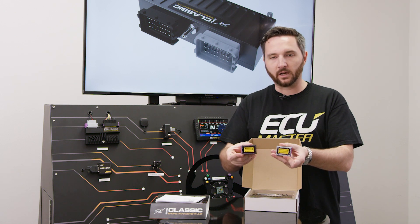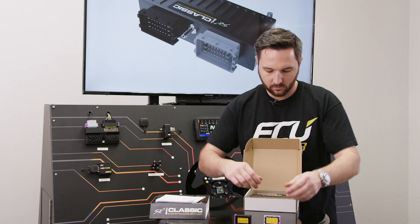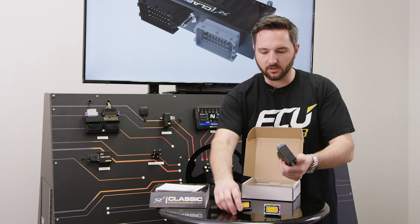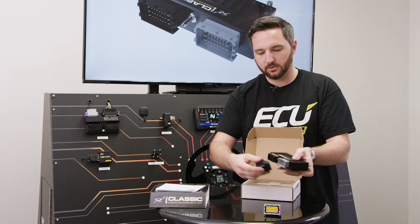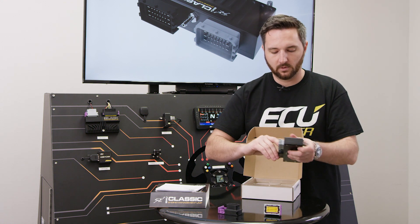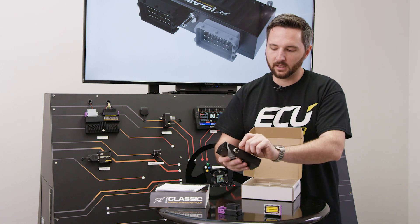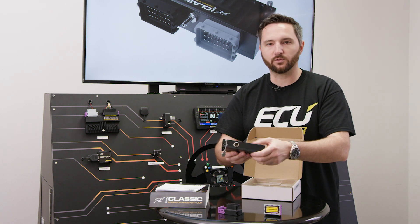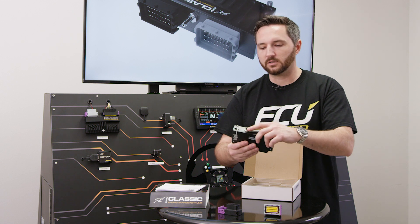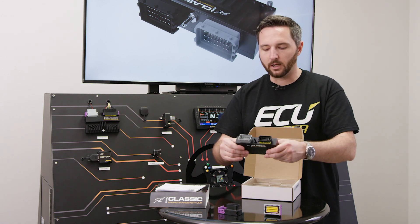On the EMU Classic, we've got a 24-position black connector and a 24-position gray connector. When you install these, the latches go to the outside — it simply goes on here and clicks in. We've also got our four-bar MAP sensor built in, a USB connector, and this connector here is for serial output for connecting to a racing dash or any expansion module that we sell.